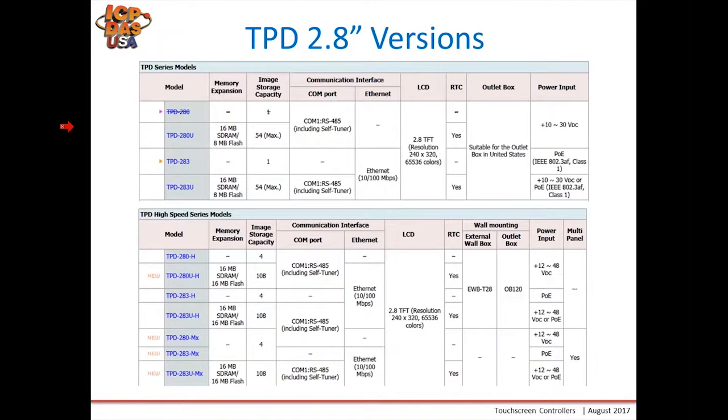Here's a comparison of our old and new 2.8-inch versions. Some older models are being obsoleted as we transition to the H versions, which again have a faster processor and more screen capacity. Most models are already out. If you have older versions and want to migrate to our newer H series, I'll go over the conversion steps in a few slides. Also note the M versions at the bottom for the TPD-280 — the MX designation where X is 1, 2, or 3 — I'll show you a slide right afterwards explaining the difference.